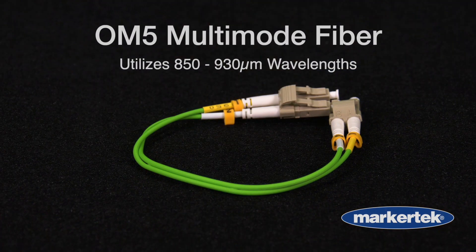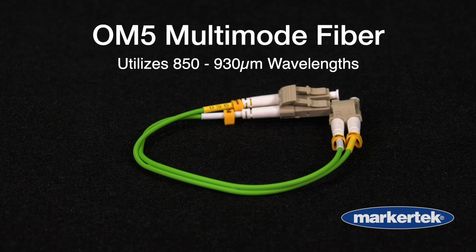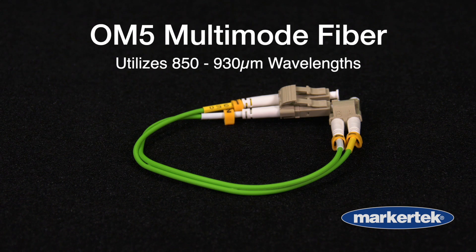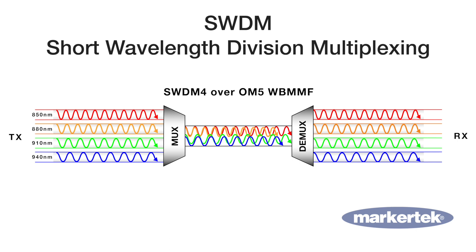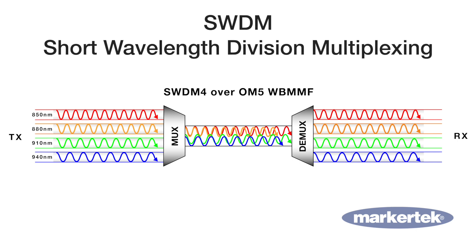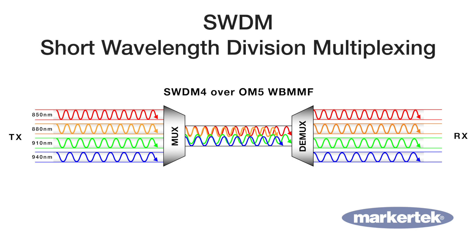OM5, with a lime green jacket, is an emerging fiber type which utilizes wavelengths ranging between 850 and 935 nanometers. It has evolved because of SWDM, which stands for Short Wavelength Division Multiplexing. Employing SWDM technology with OM5 fiber, you can transmit multiple 40 gigabit and 100 gigabit signals across a single fiber.